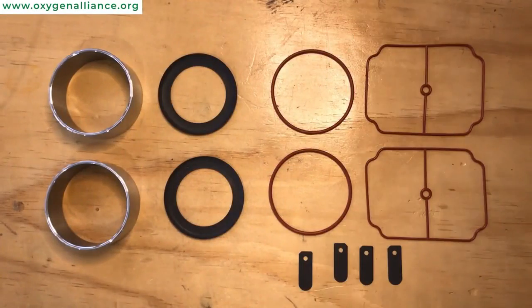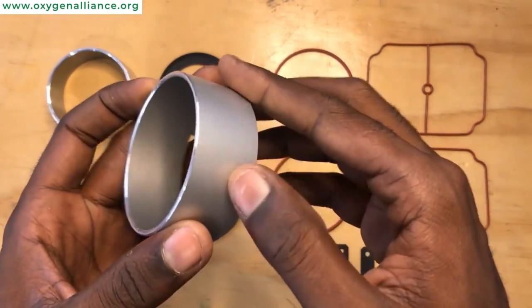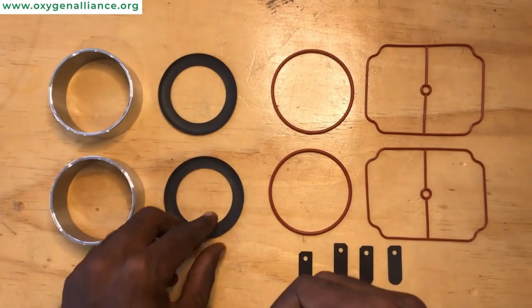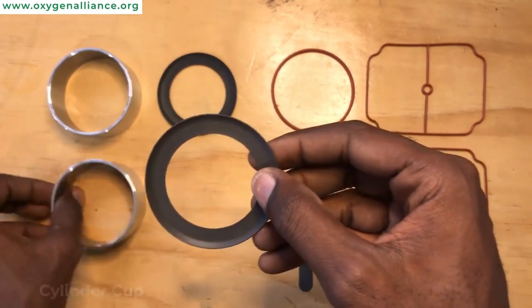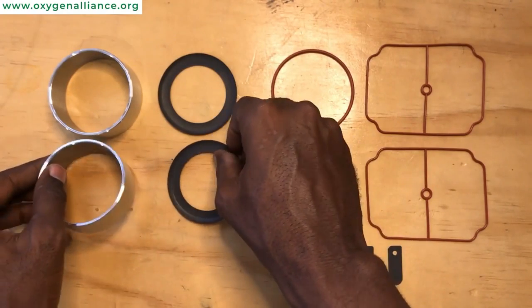For the replacement service kits you must have the cylinder sleeve, which is where the compression takes place. You also need the cylinder cup — the cylinder cup goes inside the cylinder sleeve and is there to provide a tight seal inside the cylinder sleeve during suction and compression.